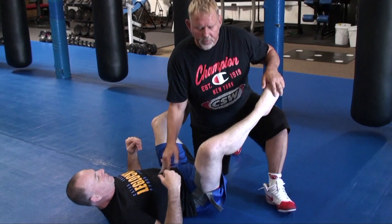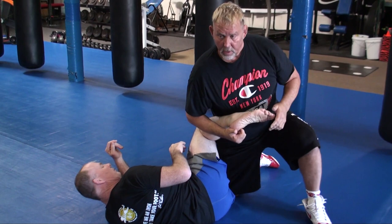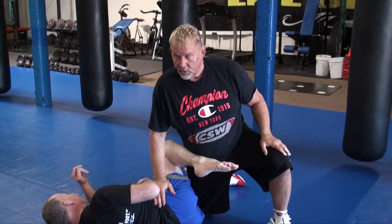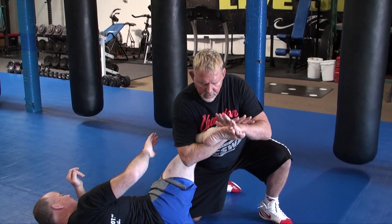You have a toe hold and then you have a toe fold. The toe fold is a little bit different because I'm going to grab the top toes and fold them into the bottom. If you were to put a cross on his foot, you go one to four — so toe one goes to toe four, like this. So it's a toe fold — you're crushing and folding his foot in half.